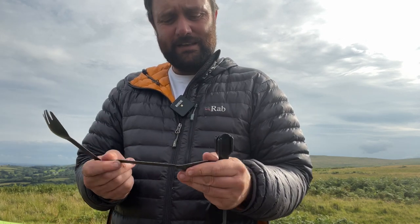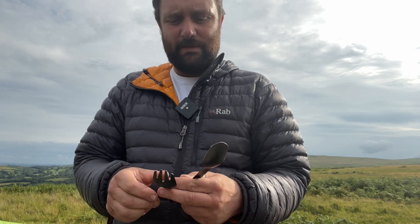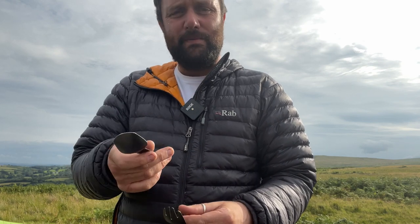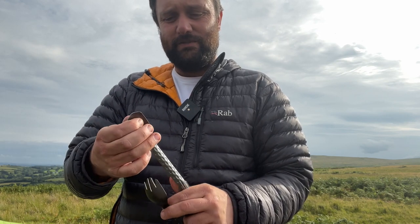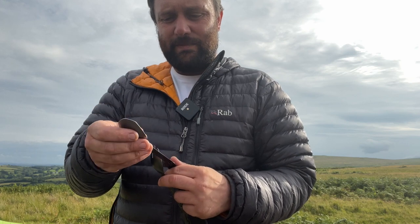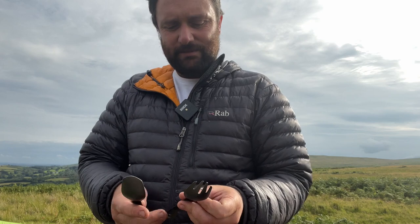In terms of feel, they feel nice. Some people with hypersensitivity might find that they've got a matte finish, so people may find that a little bit weird. It's not got a polished edge, but you can just polish that down if that's going to be any sort of issue. And I think over time — I've used them for a little bit and they're already — the anodizing is already coming off a bit, so I think over time it will smoothen out.